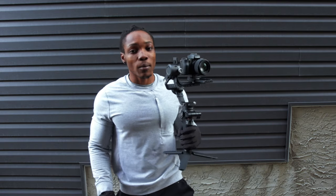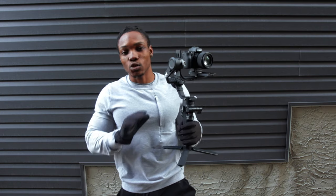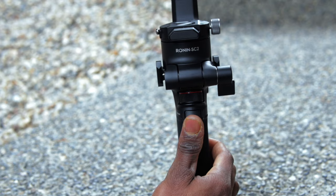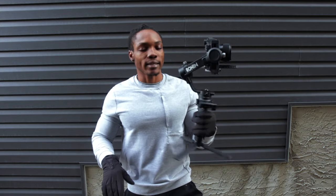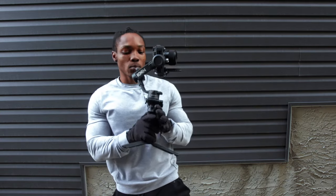Let's talk about lock mode. Lock mode basically keeps the camera in place. To get to this, press and hold down the trigger button and every single axis is locked — nothing moves. That's how lock mode works.